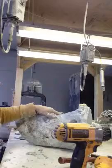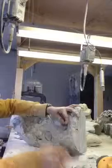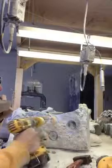Drill it a little bit — don't try to take too much at a time because this is a pretty big hole. Chisel it out a bit more. You can see the hole is getting a little bit better there. The hole is getting a little deeper so we'll just keep drilling.